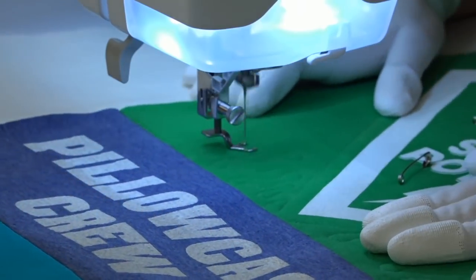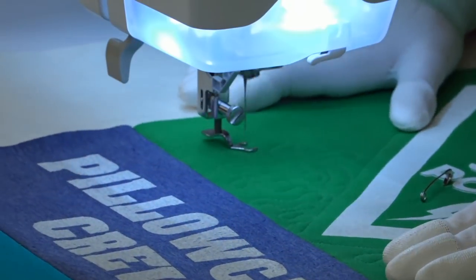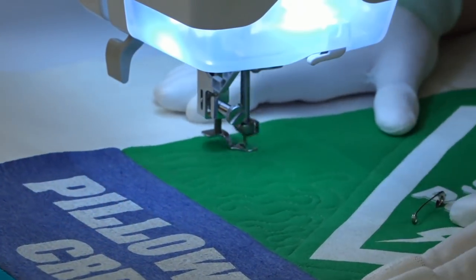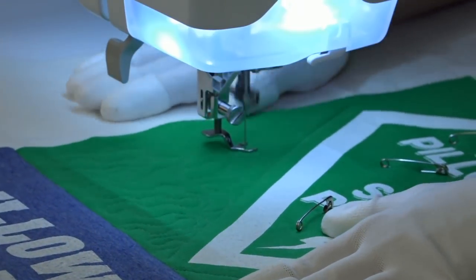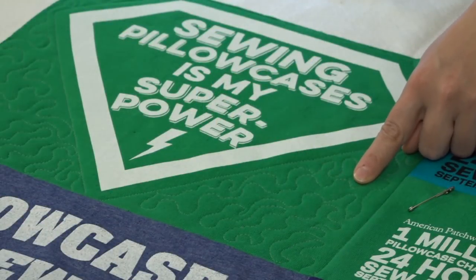If you find you need more grip on your quilt top, you may want to try using machine quilting gloves. The logo or shirt design will pop if you quilt densely in the open space around the design, which gives a nice focal point to your quilt.